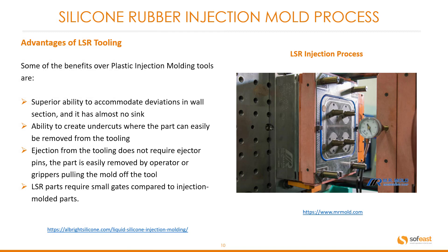Some of the advantages of liquid silicone rubber tooling include: superior ability to accommodate deviations in wall sections with almost no sink characteristics; the ability to create undercuts where parts can easily be removed from the tooling; ejection from the tool does not require ejector pins — parts are easily removed by operator or grippers pulling the part off the tool; and silicone parts require small gates compared to injection molded thermoplastic parts.